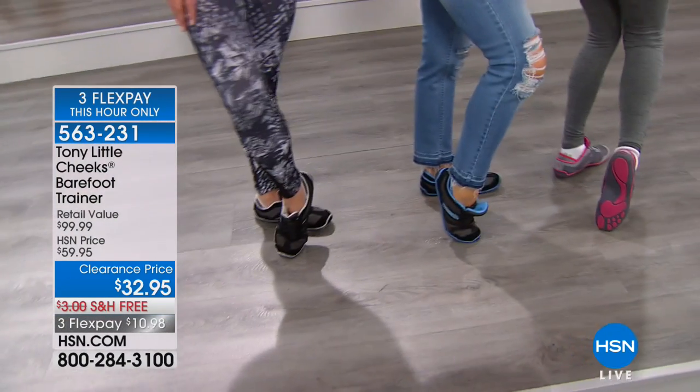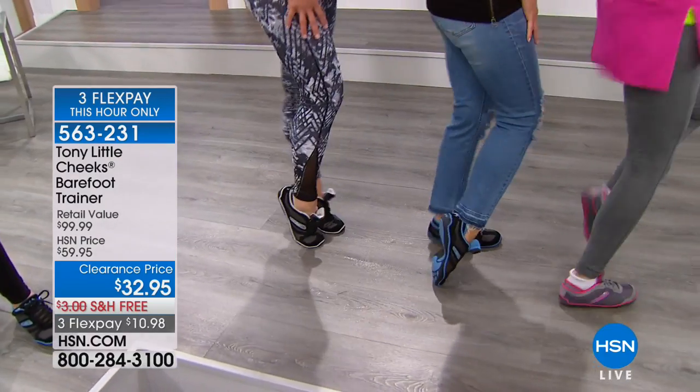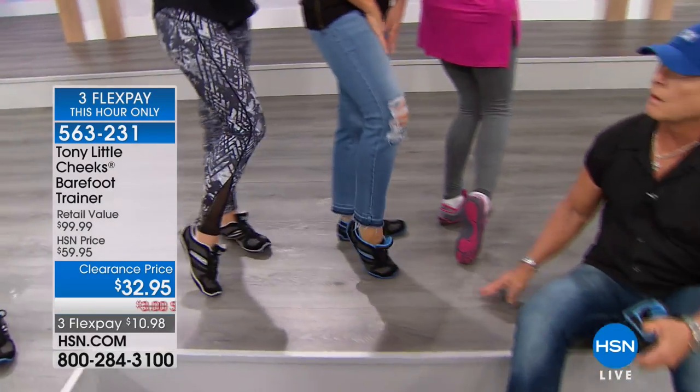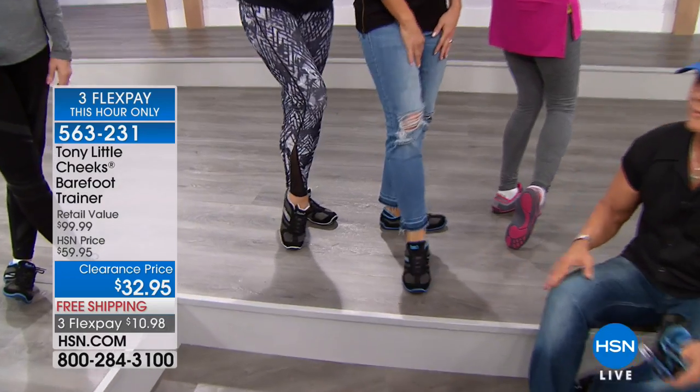We're almost sold out of the black and silver. We do have the black and blue left — $32.95 for a $100 tennis shoe that looks great, feels great on your foot, and it's about foot health. It's about wanting to keep moving. This is the lowest price and once they're gone, they won't be back until 2019. You're not just getting a training shoe — you're getting a trainer, a full year of personal training from Tony. You're also part of the VIP personal trainer club, and it's doctor recommended.